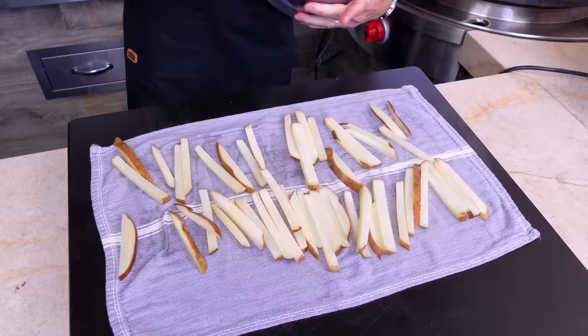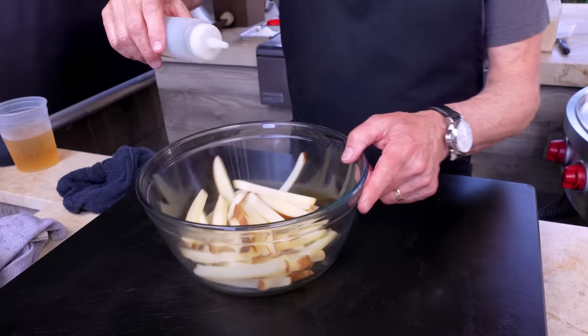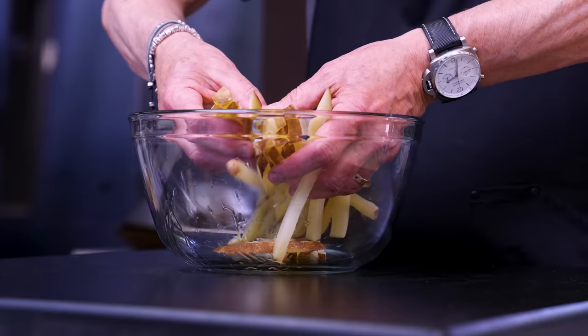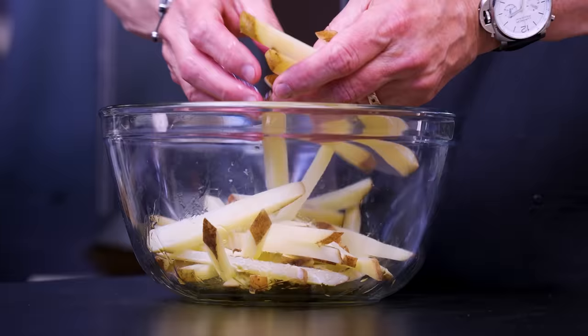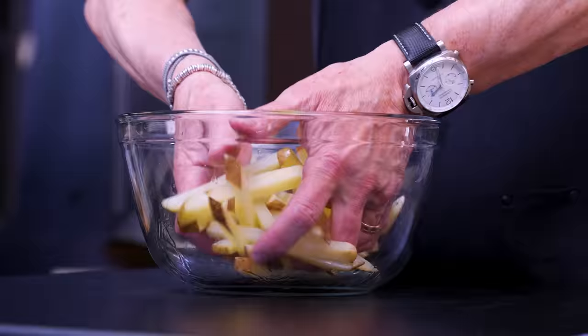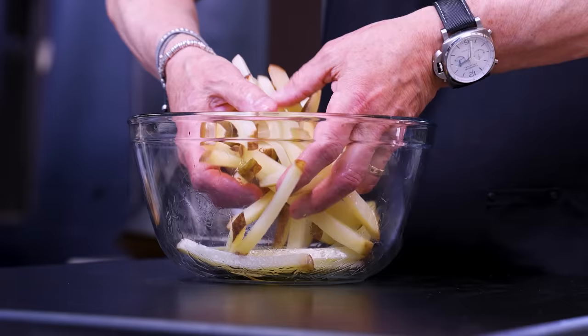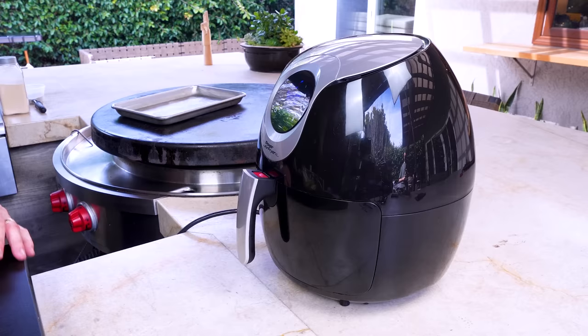When they're dry, put them back in the bowl and now toss them with a little bit of neutral oil — this is avocado oil. This would not be the place to waste more expensive oil. Extra virgin olive oil? No. Even regular olive oil — I don't want these to taste olive oil-esque. I want them to taste like potatoes and the seasoning we're gonna put on them.